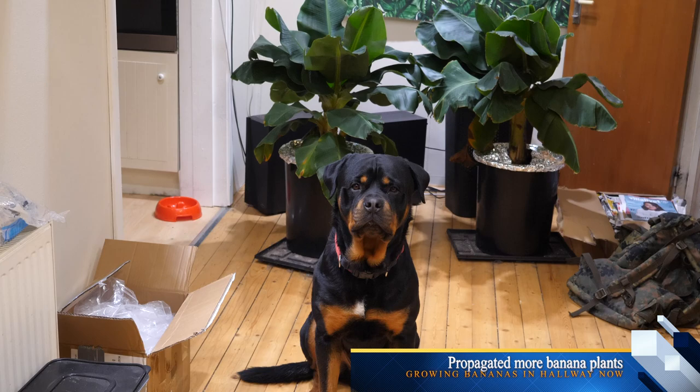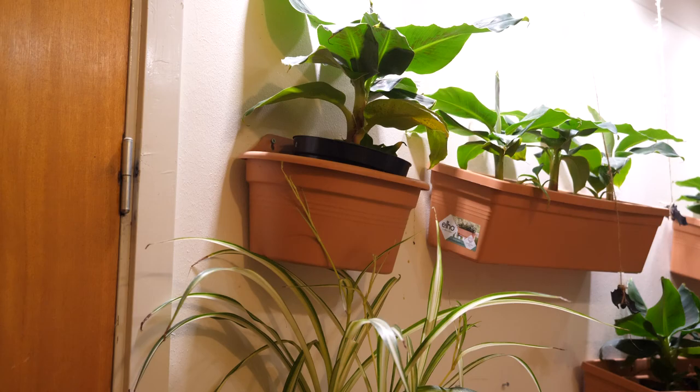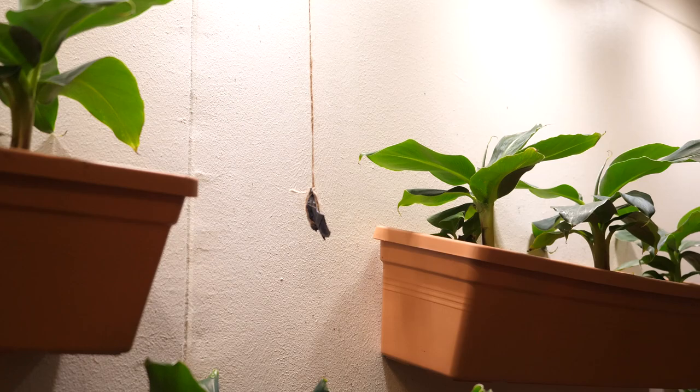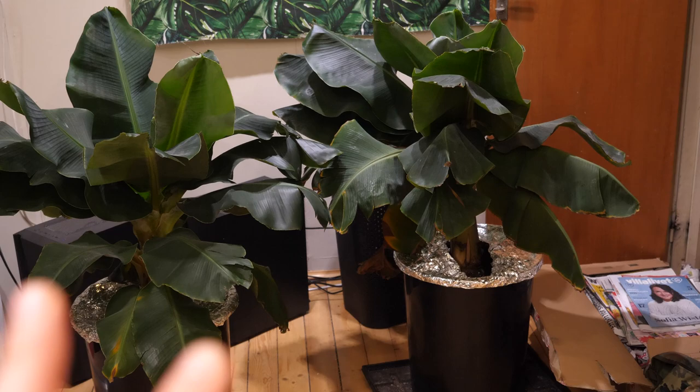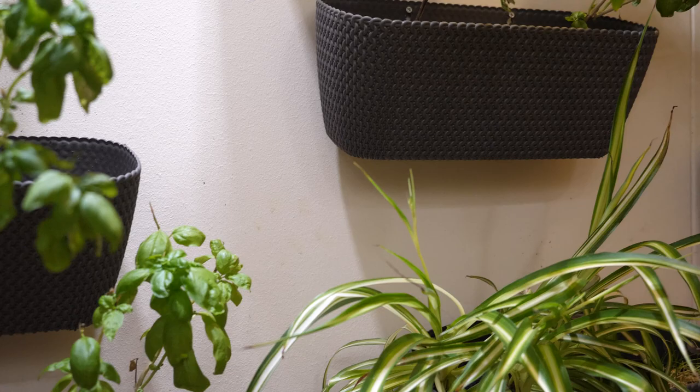Hello. I will show you my hallway with banana plants. I put them on the wall, then I put two big ones on the floor. And on the other wall I have spider plants and basil, which I eat every single day.